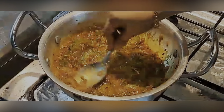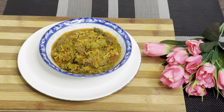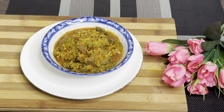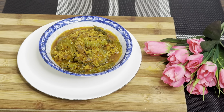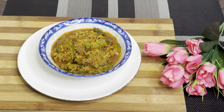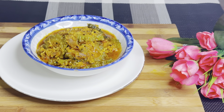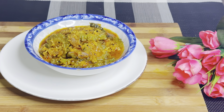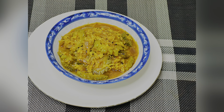I have finished almost all the process. Now it's time for plating. And yes, this is our karela recipe. If you like my videos, please do support, keep subscribing, share the video — thank you so much for watching.